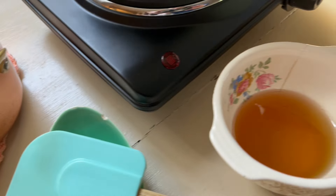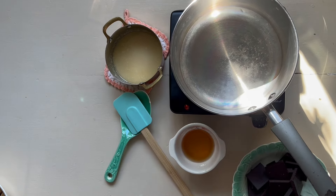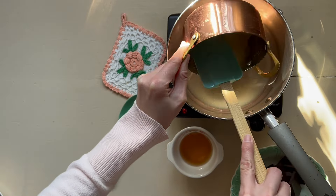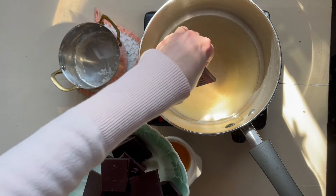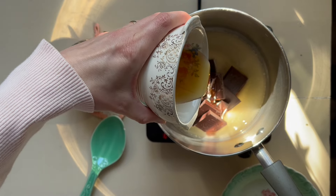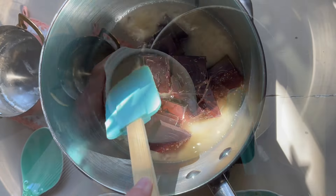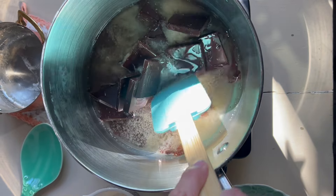Next we're going to make a chocolate sauce. I already pre-melted my butter because I needed the American measurements. This is traditionally a British recipe so I understood the recipe in that format but not the American side, so you do not have to melt your butter in advance like I did. In a large saucepan add the butter, the chocolate, and then the agave syrup. If you are British and have access to golden syrup you can use that, but we don't have that readily available in the United States.